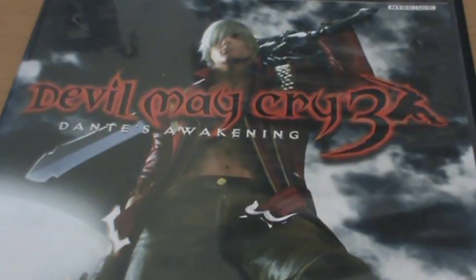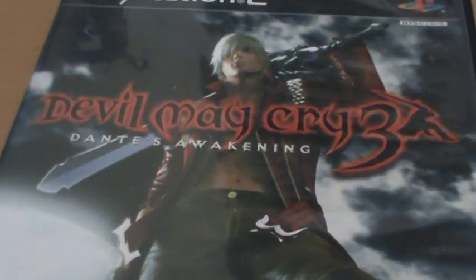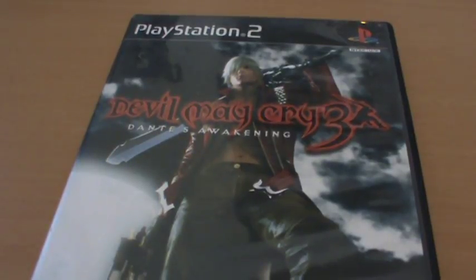Hey guys, today we're going to take a look at Devil May Cry 3 Dante's Awakening. Now this wasn't the re-released Special Edition, which did a whole lot of things like rebalance the difficulty and add Virgil as a playable character. This is just the original version, and that means it's hard as hell. In fact, I can't actually beat the original version — I can only ever beat the Special Edition version.